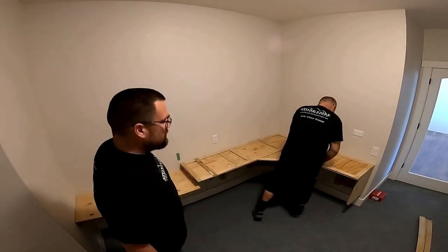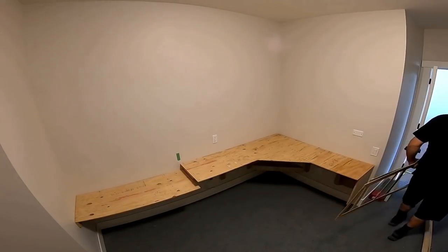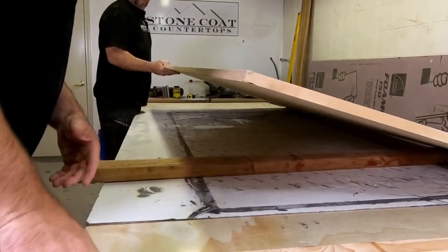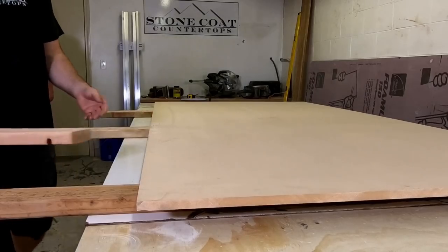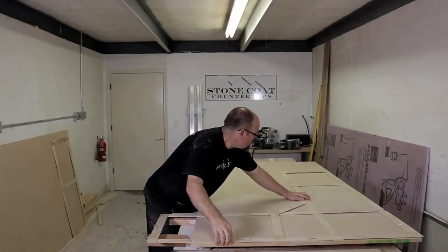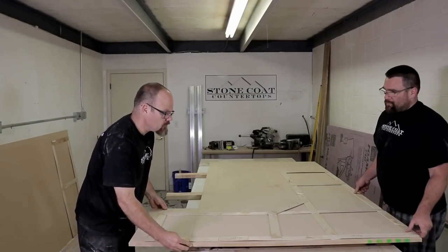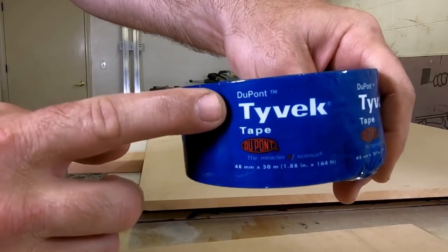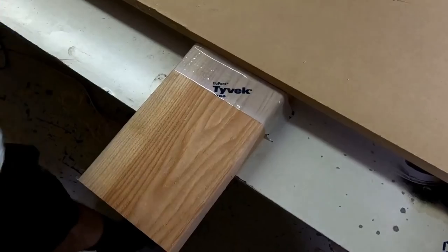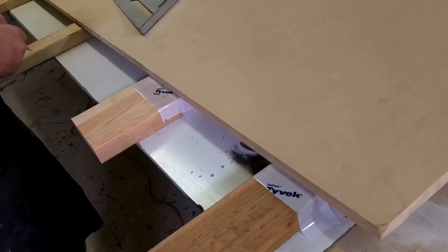We load our templates back in the truck — they're super strong because of that glue and we're ready to go. We know from our template that one sheet of MDF won't be quite long enough for our countertop, so we're going to seam a scrap piece of MDF to make sure it's big enough.